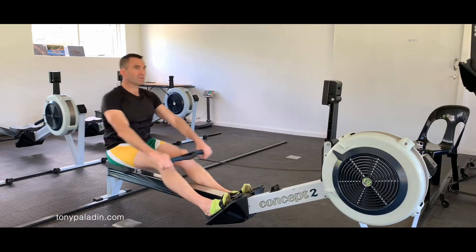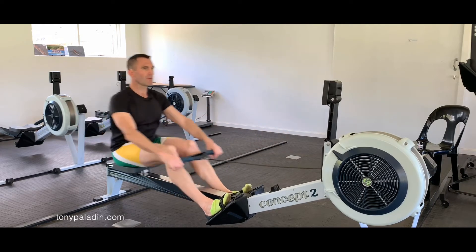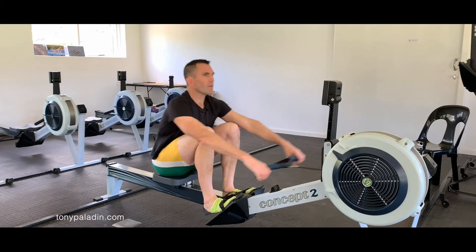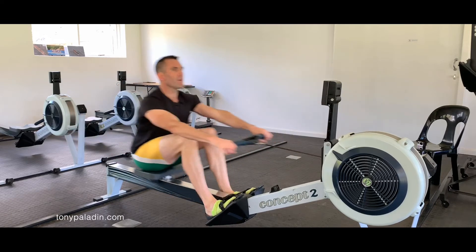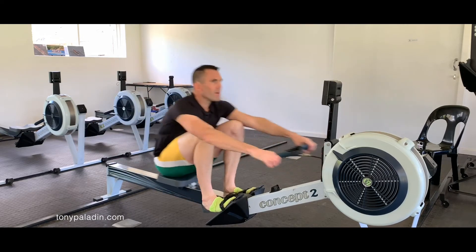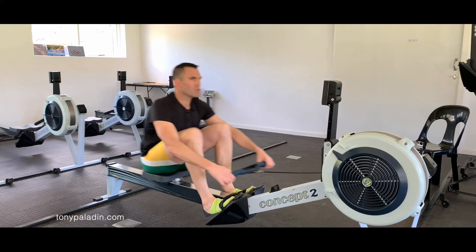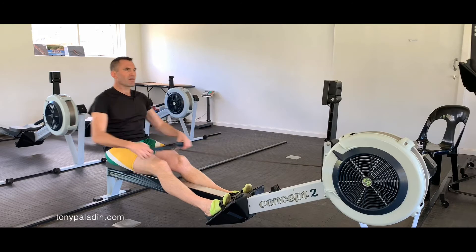At the high-performance level, ticking away at about 34 strokes a minute, if you're sitting up nice and tall the change of direction on the knees is really easy. But if you're not sitting up tall and missing your checkpoints, you can immediately see how much harder the legs have to work to change the momentum around and counteract the weight of the arms and body.